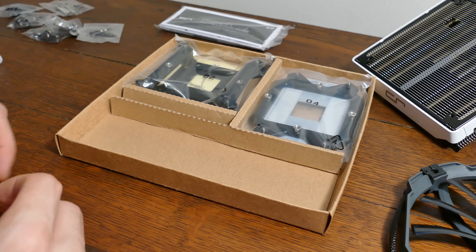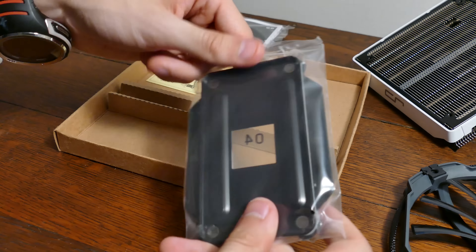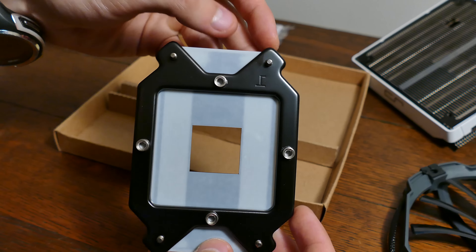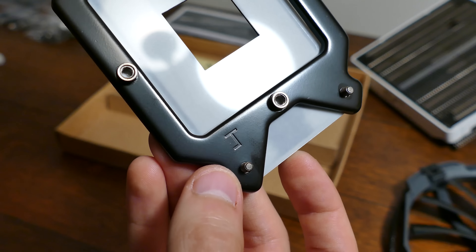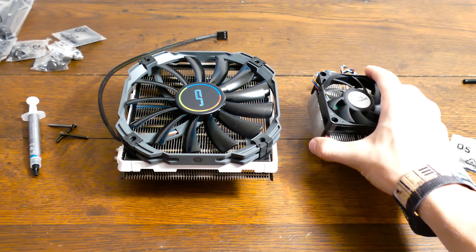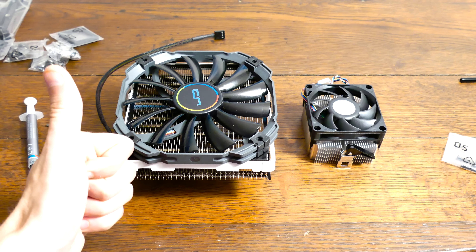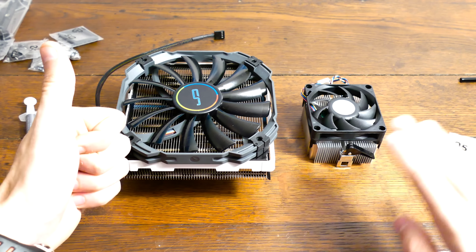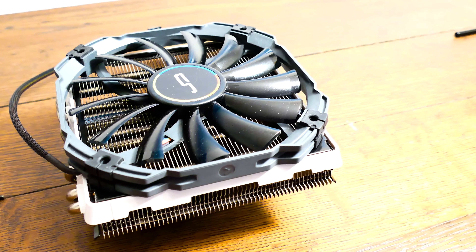I'll be mounting the C1 to my brother's old rig sporting an FX6300, which means we'll be needing the backplate suitable for AM3 and FM2 motherboards. Just like the stock plate, this one's made of metal, not plastic — and so was the Intel plate. Here's a representation of just how large the Cryorig C1 is — that's the stock AMD cooler right next to it. Night and day difference in terms of both sound and performance. Don't mount the fan until after you've mounted the cooler.